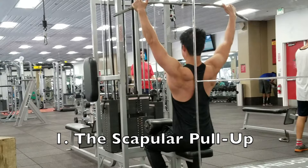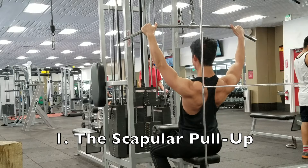Those are the two biggest tips I want to share before going into a very basic progression based around the principle of specificity — one that I utilized to get the muscle-up myself.